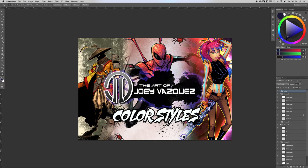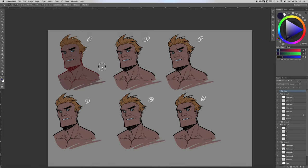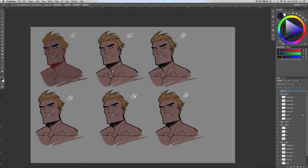Hey everyone, it's Joey Vasquez here with a coloring style tutorial. For me, coloring in comic books is really important and also a lot of fun, so I encourage you guys — even if you're pencilers or inkers or whatever — try dabbling in coloring. I'm going to go through cell shading, what's referred to as cut style, as well as a more painted style.